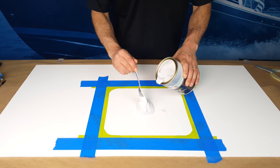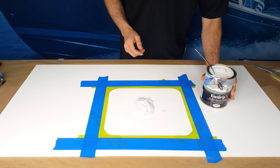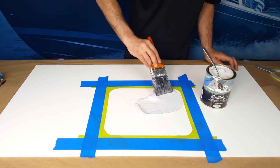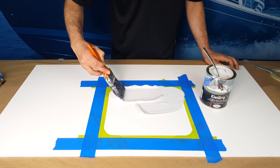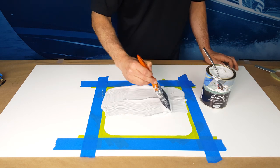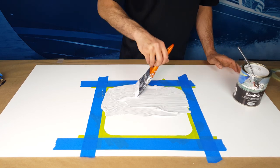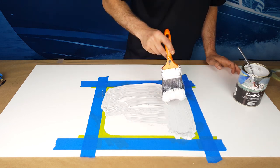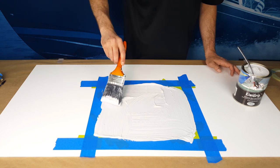Your technique will improve as you go, so to ensure an excellent outcome, practice first on cardboard or plywood before moving onto your deck. Choose a small section on your deck for the first application of KiwiGrip. Proceed with small sections first, moving onto larger sections as you build experience and confidence. If you are not happy with a result, simply wipe up the KiwiGrip with a damp rag and try again. Work small areas at a time, starting with only a square foot.